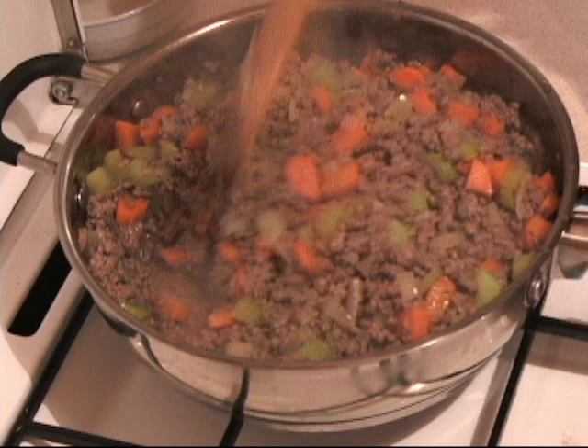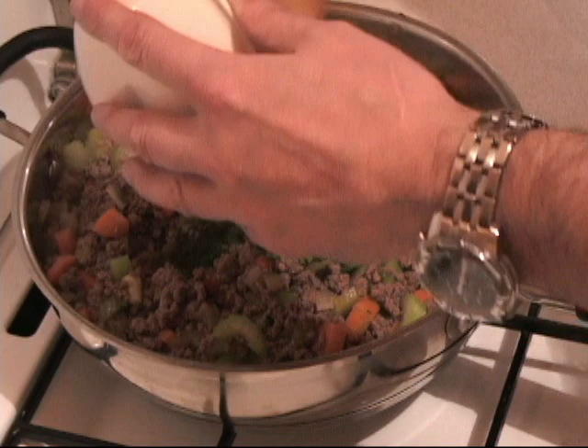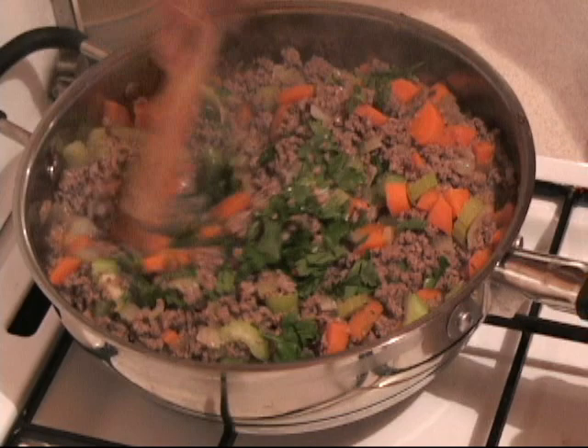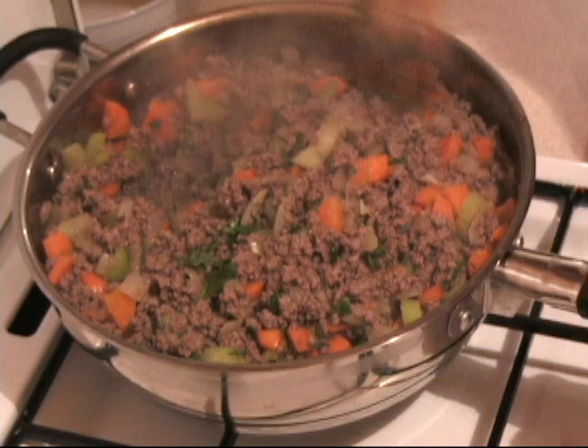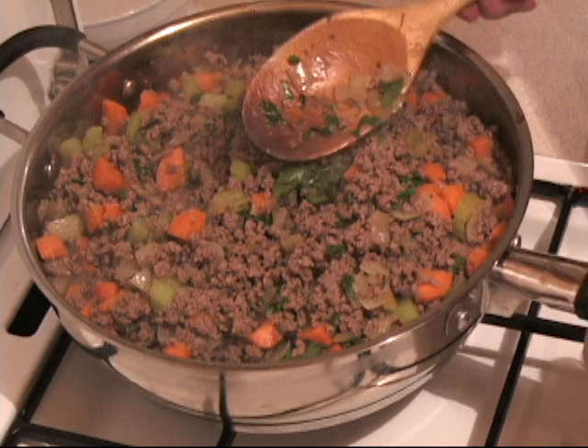So then what I do is add some parsley. Now you don't have to put parsley into this recipe because it really doesn't call for parsley, but you know something, I like the added nutrients and vitamins that come with the parsley, plus it gives it a nice look. So it is about half a cup of fresh parsley — I use Coralando, that is my favourite type. And now we just turn off the heat and put this to the side and go on to the next stage.